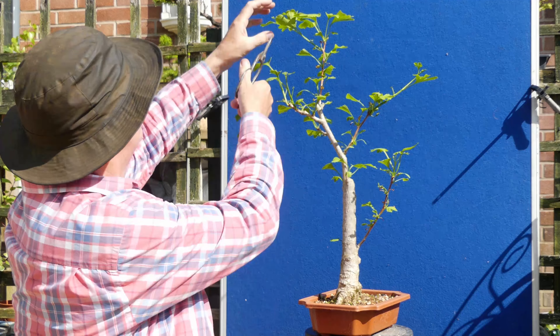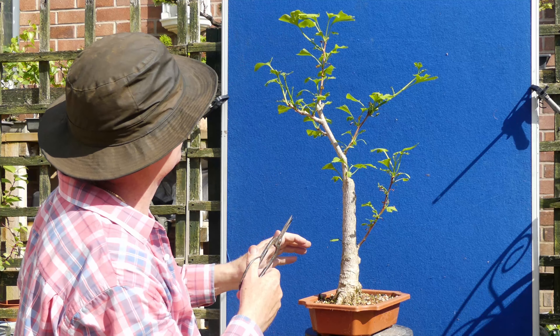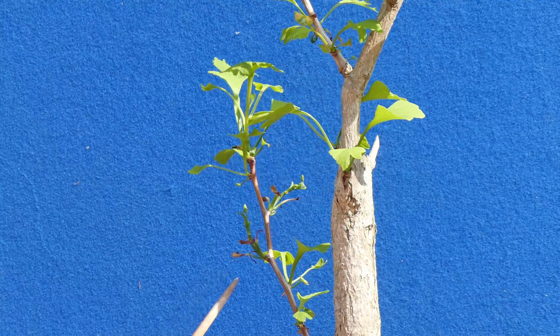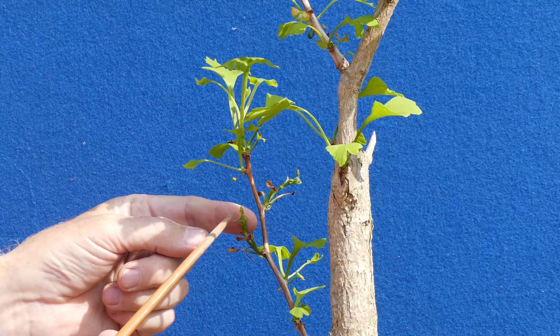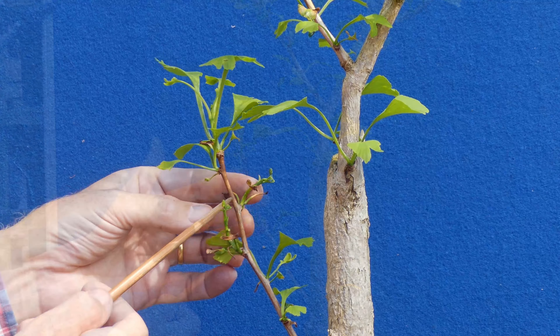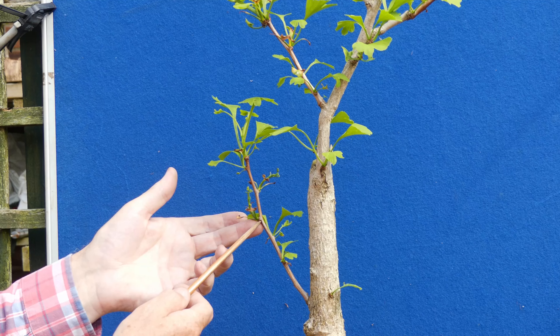Unless there's something blatantly obvious I'm probably going to be leaving this thing alone and letting it just get on with the act of living. There's some nice growth here — I'm just going to take the growing tip off that one, growing tip off that one, and I probably want to reduce that quite a long way. You can clearly see these were all the leaves from that initial growth — very stunted — they won't produce anything and they're going to die off.